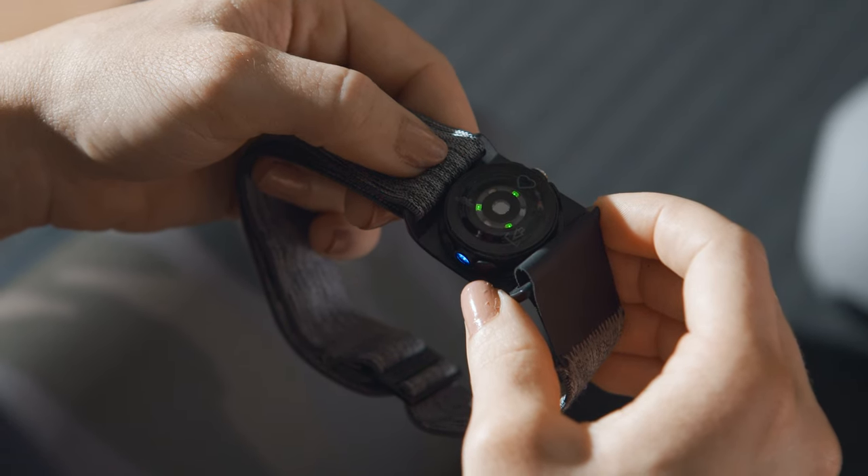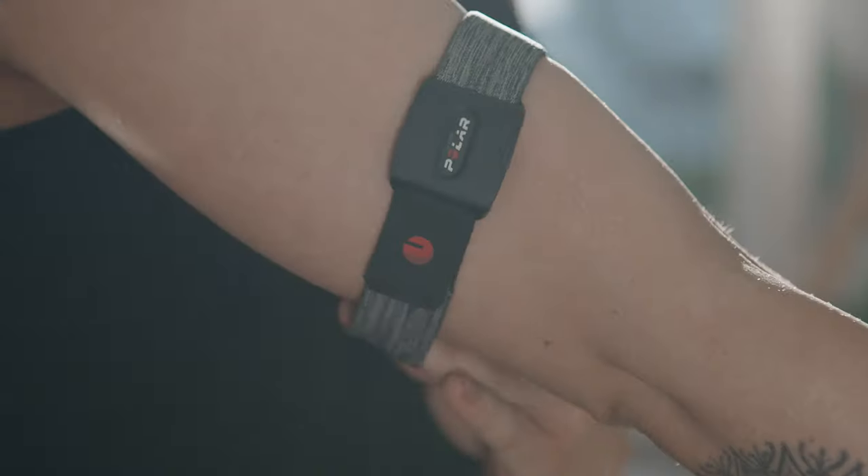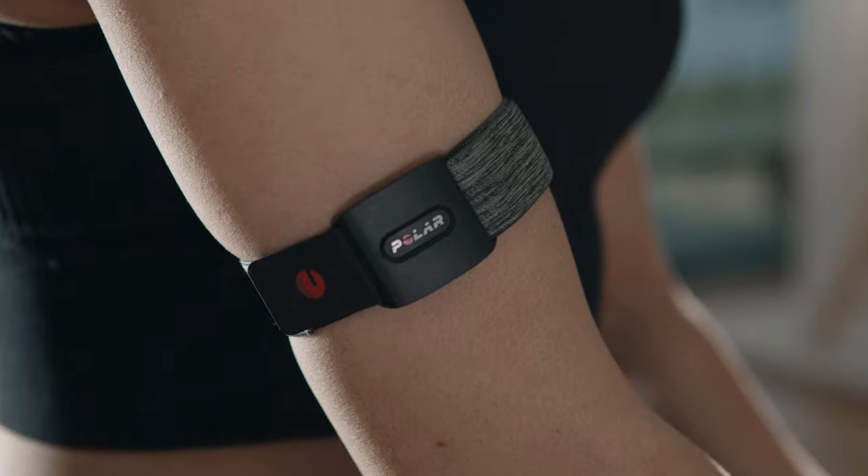After choosing the mode, wait until all the LEDs light up and you're ready to start your workout with the Polar Flow app. Wear the R band so that the sensor is on the underside of the R band firmly against your skin. Place the R band around your lower or upper arm, whichever suits your sport.